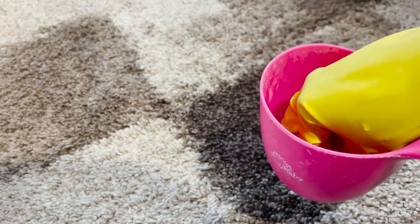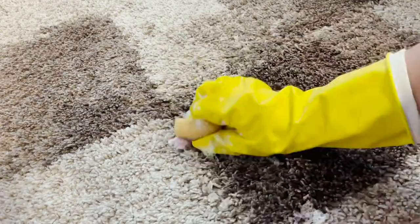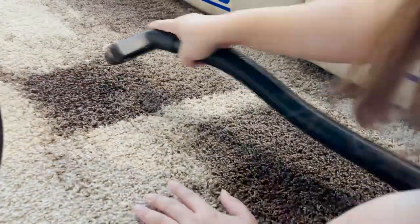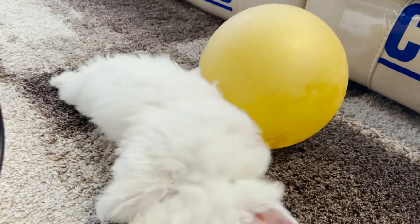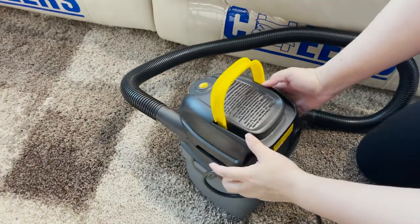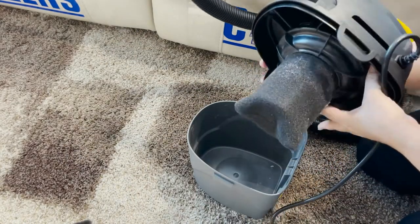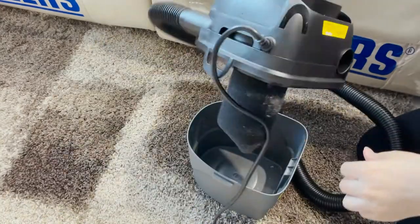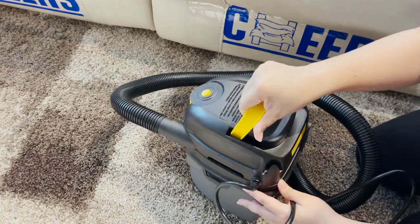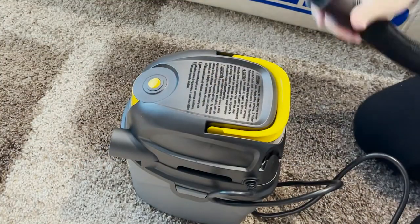We have Domex and Lysol and we're just going to scrub a portion of this carpet. It didn't collect any water, but I can feel that this area is wet. Now it's time to blow dry. For blow drying, you have to switch it — let's move to this side.